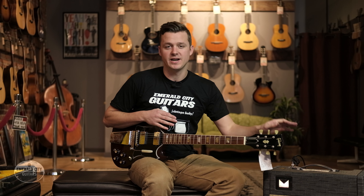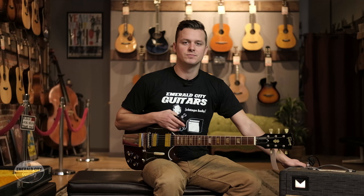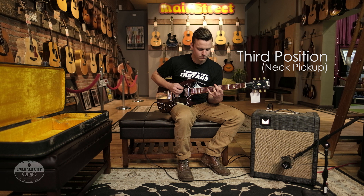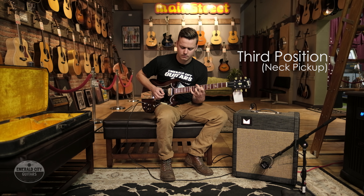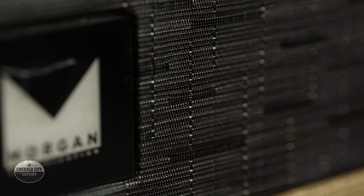Now that we know a little bit about the guitar, let's plug it in and see how it sounds. Today we're plugging into the Morgan DAG-15 — a really fantastic 15-watt amp, as the name suggests — a really great lightweight, AC30-style small combo. Let's go.